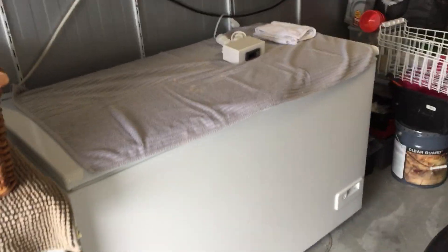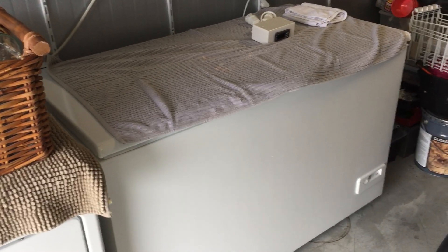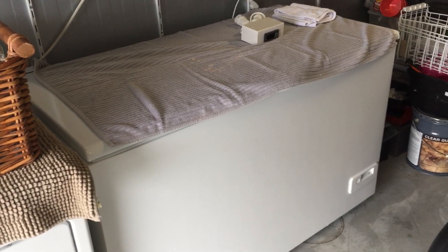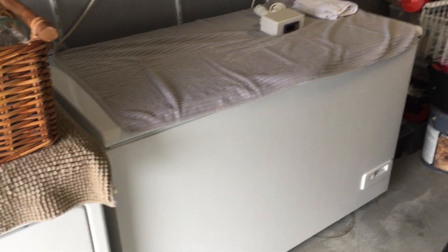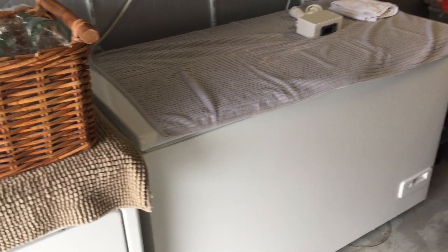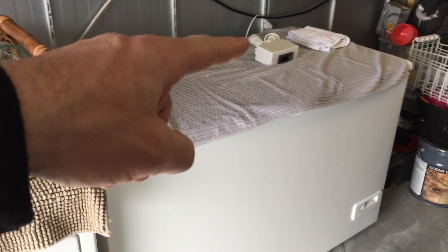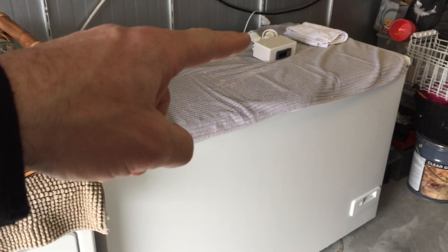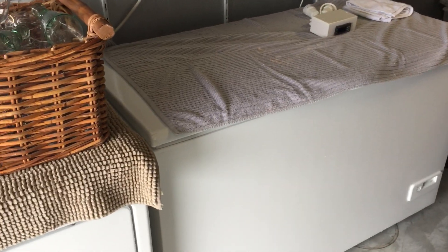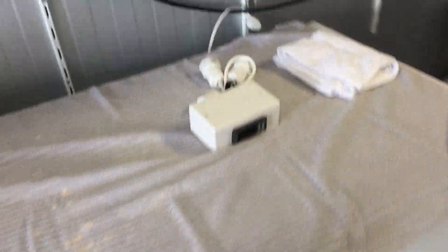Hey, what's up everybody. I just got this chest freezer and it's going to be my fermentation chamber. I'd really love to have it as a keezer, but we're gonna start out first with the fermentation chamber and see how that goes. I've got my STC-1000 up here with the hot and cold plugs in the back, and I'm gonna run some kind of heater inside to keep the heat up when it gets too cold.